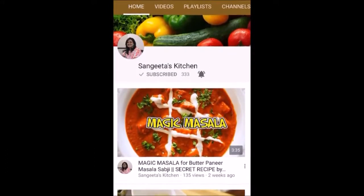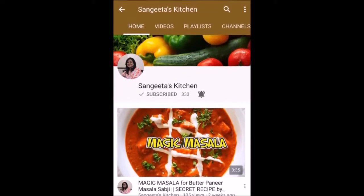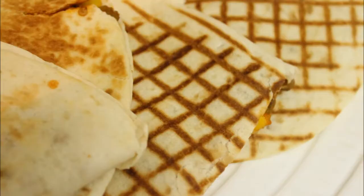Press the bell icon on the YouTube app and never miss another update. Hi friends, welcome back to Sangeeta's Kitchen.